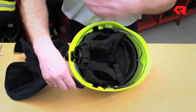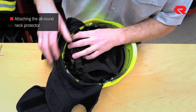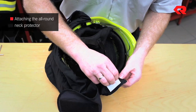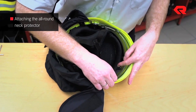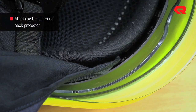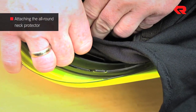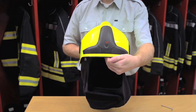Attaching the all-round neck protector. As with the standard neck protector, three snap fasteners secure the all-round neck protector to the interior layer of the helmet. It is also held in place by two self-adhesive fleecy panels which are attached to the front of the helmet band on the left and on the right. To attach the self-adhesive fleecy panels, remove the protective film of one of the panels and stick the panel to the inside of the helmet band to make the all-round neck protector slightly taut. Then repeat this procedure with the second panel on the other side.